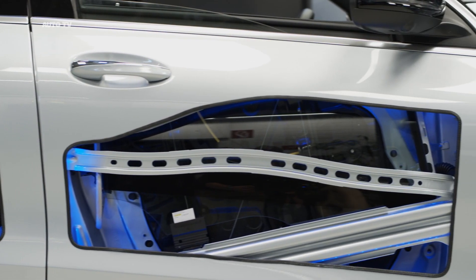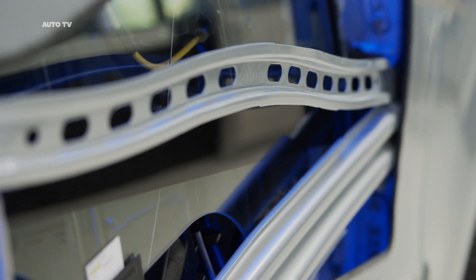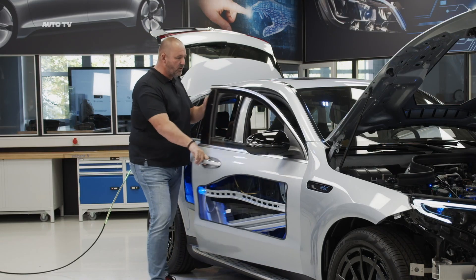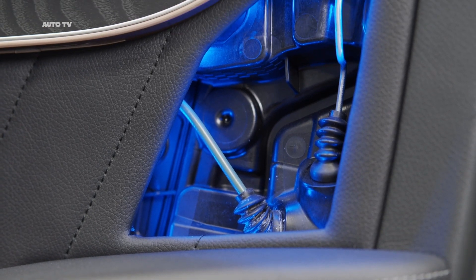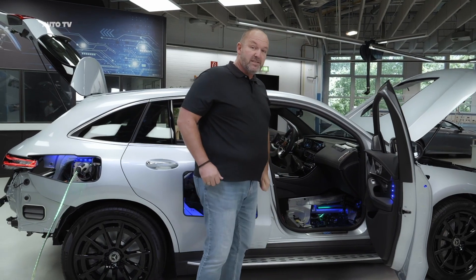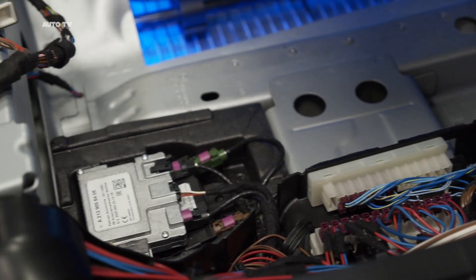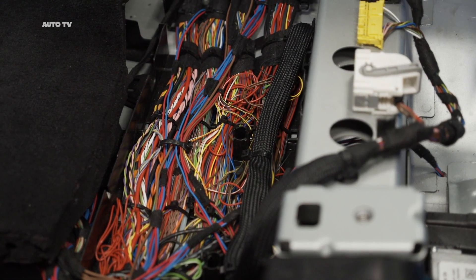Looking at the side of the EQC, it looks a bit like you're looking into a transparent door — you find parts of the safety structure, but more importantly you can see the mechanics of the power window, which is quite interesting. Opening the door, there's another hole where you can find parts of the door locker. Looking inside the car, there's an opened-up airbag up top. Looking down is even more interesting — you can see parts of the engine cage as well as the structure of the battery, and all the cables down here which keep the car alive.